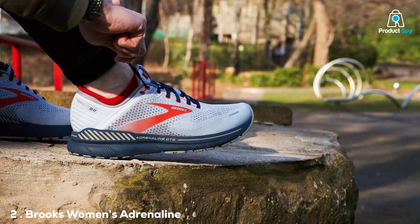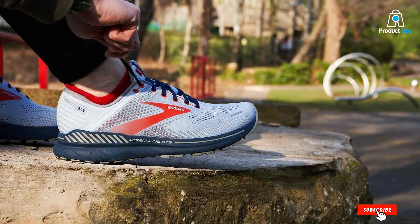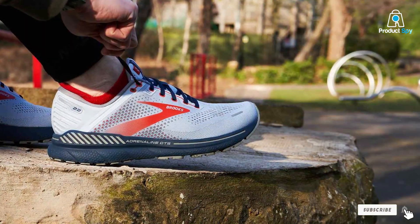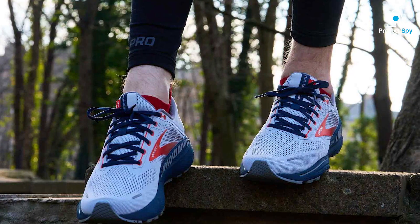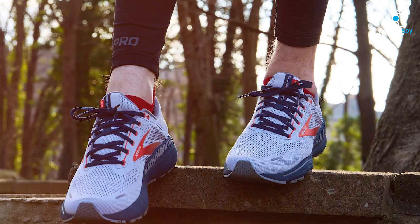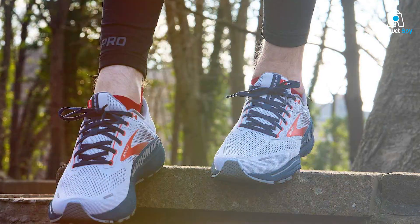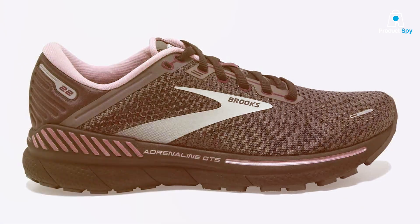And if you're a woman looking for the ideal running shoe for flat feet, then the Brooks Adrenaline GTS 22 has got to be on your radar. From a design standpoint, these shoes are an absolute winner. The streamlined silhouette and contemporary color schemes make it a stylish option that you'd love to show off. But it's not all about the looks — the engineered mesh upper is there to offer you that much-needed breathability, especially during those long, sweaty runs.